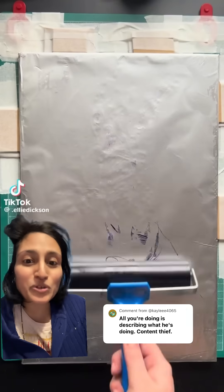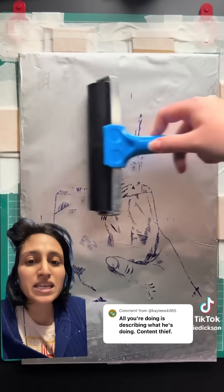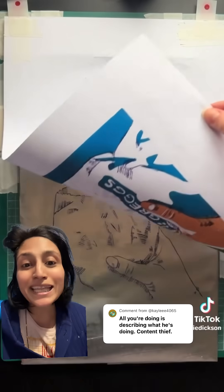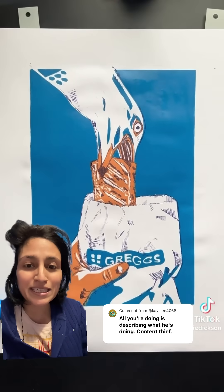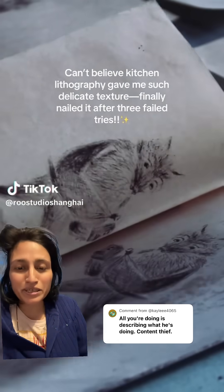Poor Kaylee doesn't know what art history is and feels like when I showcase an artist, I'm stealing their content and just talking about it — as if maybe that is what art history is. But Kaylee, since you're so good at this, please explain kitchen lithography. You watched that whole video where I explained it and didn't actually understand it, and in fact claim you don't need an explanation.